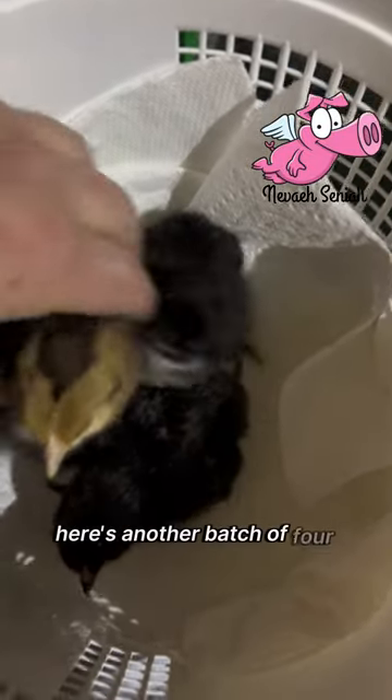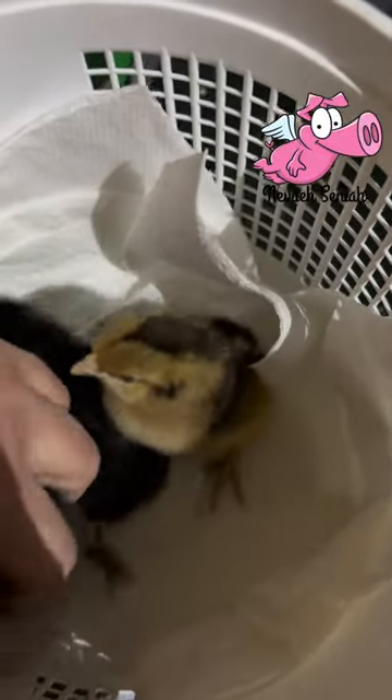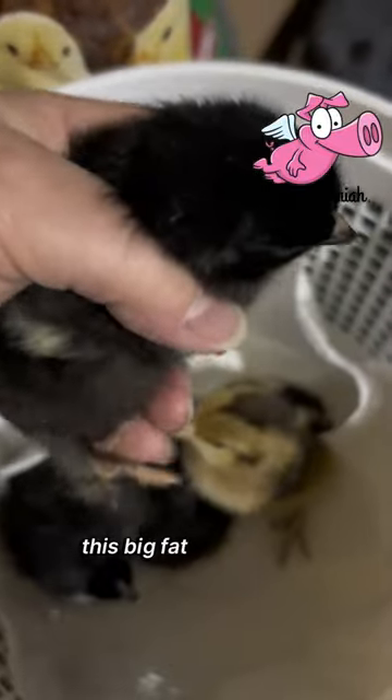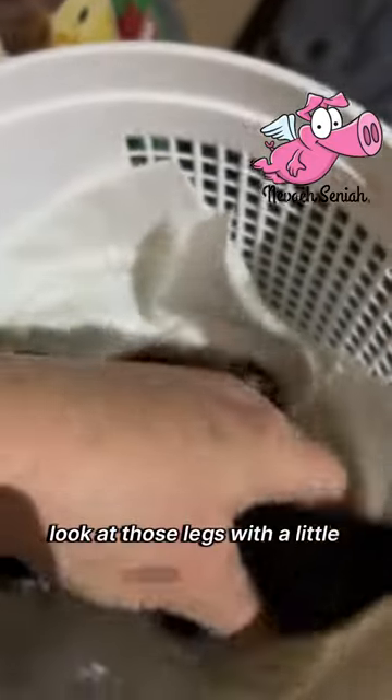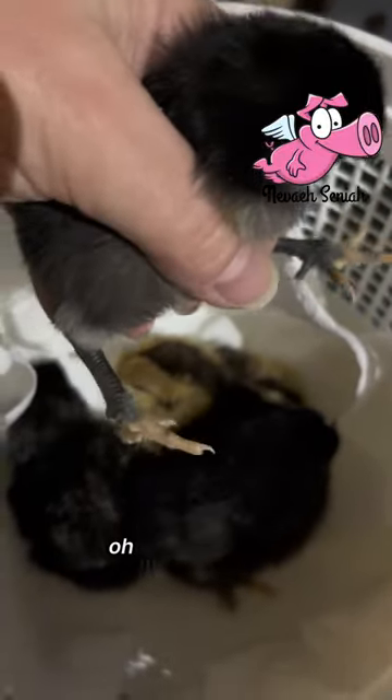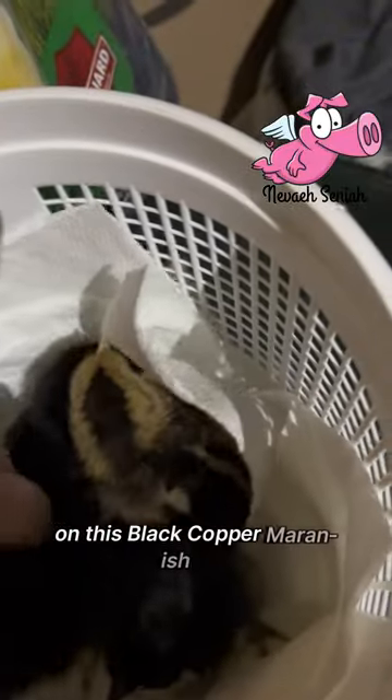Here's another batch of four. Got a female cream legbar. This big fat heavy thing — black copper maran. Look at those legs, with a little white on there. Oh, just a couple feathers on this black copper maran-ish mix.